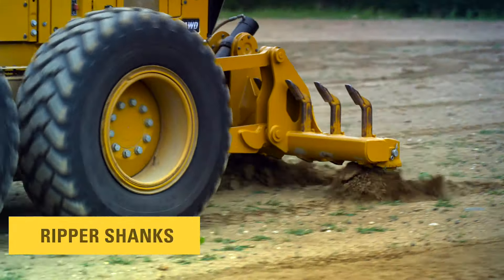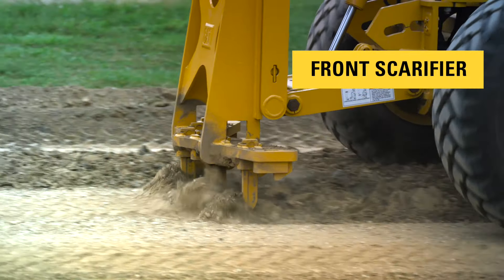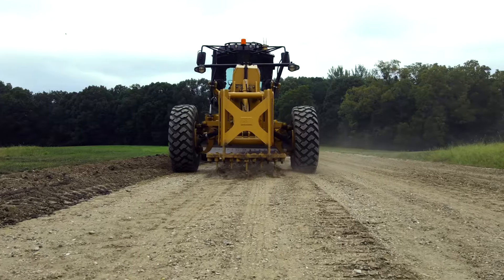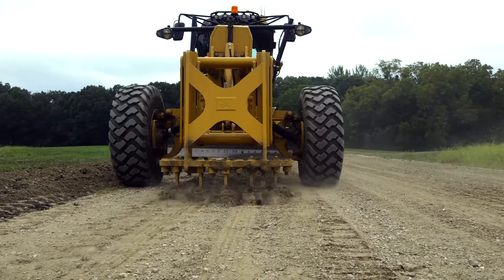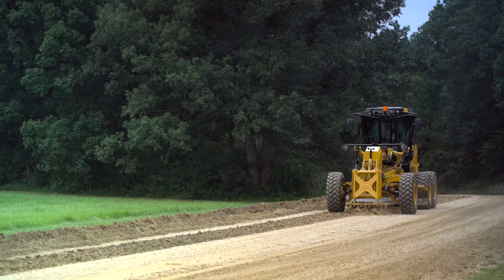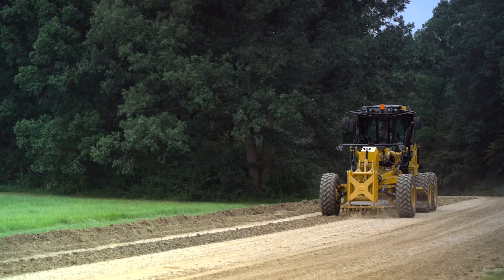Front scarifier. This arrangement hooks to the front lift group and is normally used for light work. It is available in 5 or 11 tooth options. It's a great option for road and other surface cleanup, as well as road maintenance of potholes and washouts. Another key advantage is lower cost, since it uses the lift group for raising and lowering.